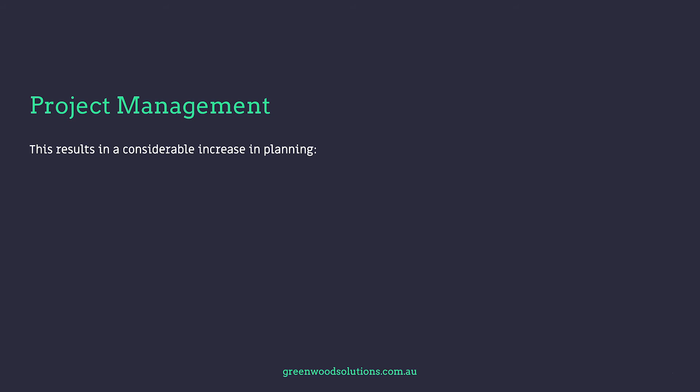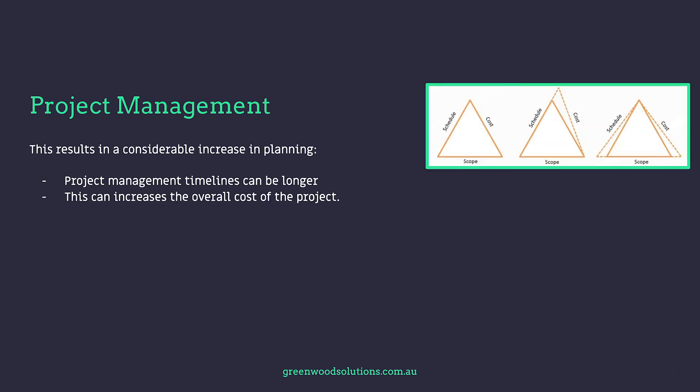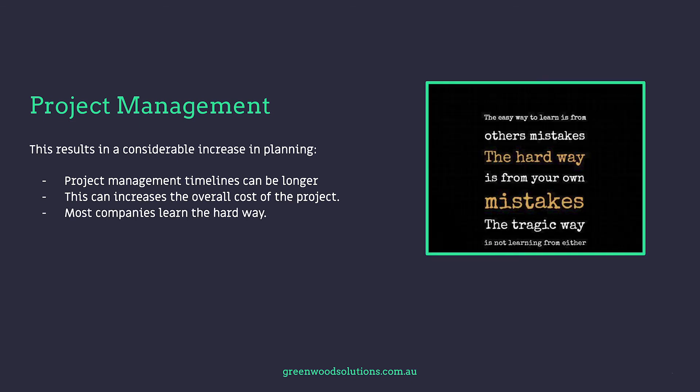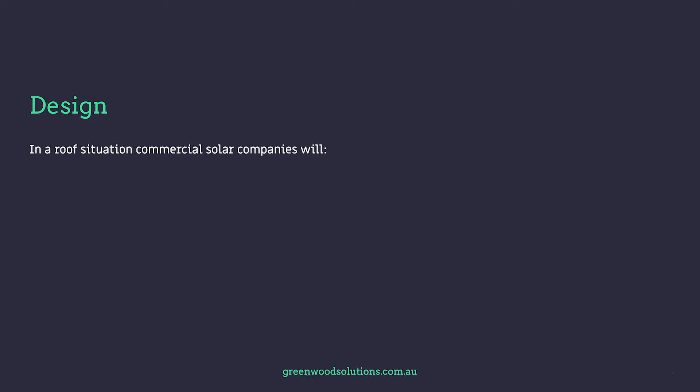From a project management perspective, the timeline can increase considerably compared to a roof mount, as can the cost of the project. In a lot of cases, companies learn the hard way — many businesses who do commercial solar keep that IP very close to their chest because they've gone through the hard yards.